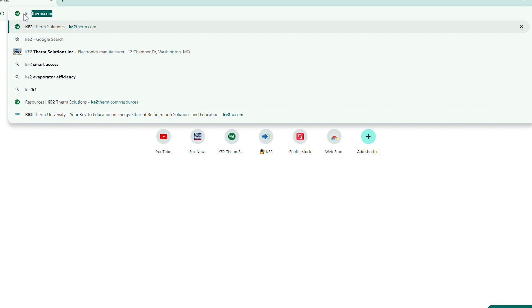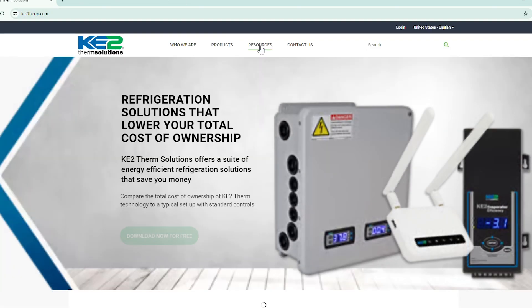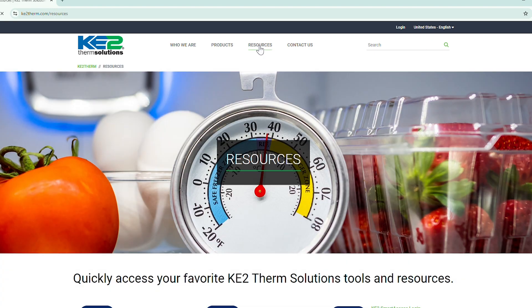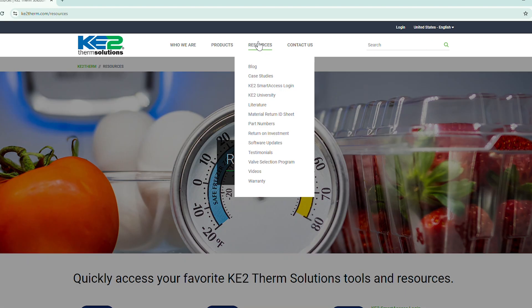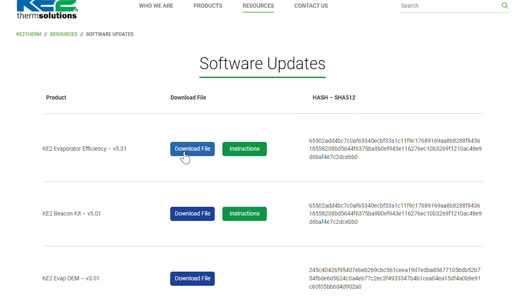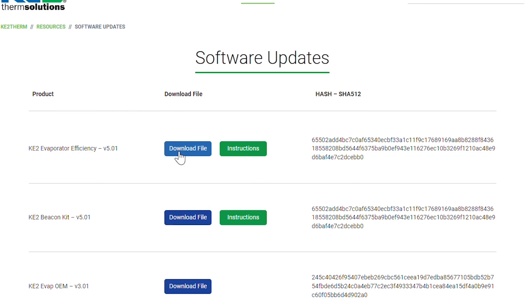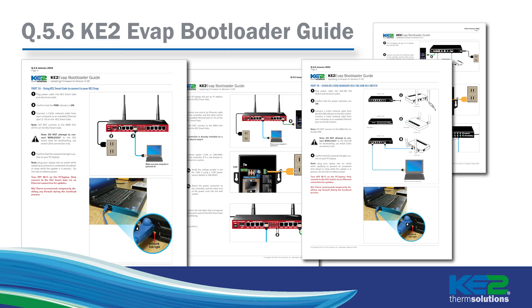Then go to the Key2Therm website at Key2Therm.com. Hover over resources, then click on software updates, or you can use the link included below in the video description to get to that same page. Download the file for the controller. While you're on this page, you can also click on the instructions button and then download a PDF of the process. The document contains information on connecting through a switch, an edge manager, or smart gate that we're not going to cover in the video, so this could be helpful.